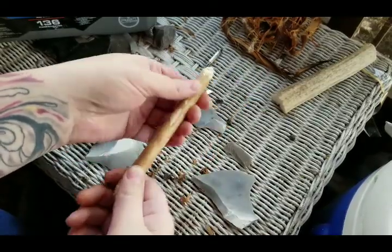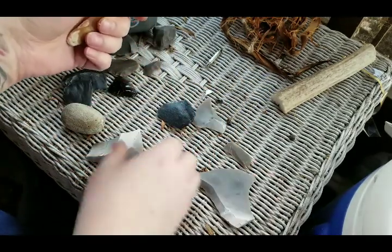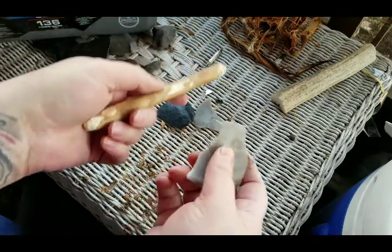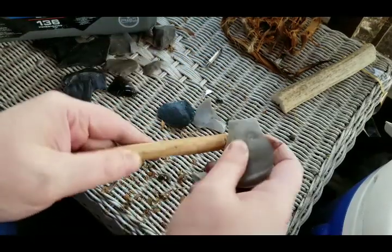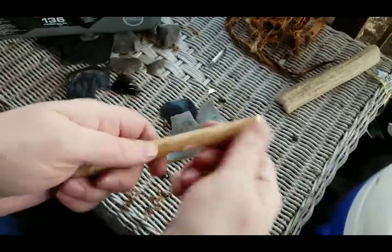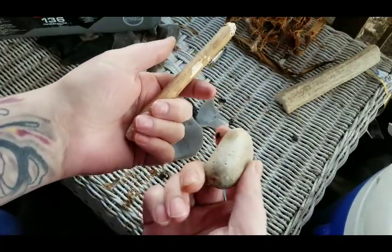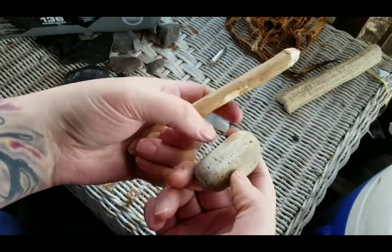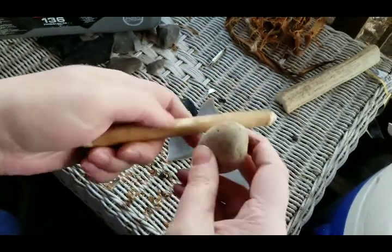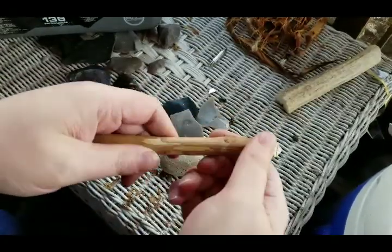Okay, I've got my stick pretty well cleaned up. A couple things I did: I took this flake here — these are just byproducts of napping and I've got a tub full of them — and I just basically took this and started scraping, which started removing all kinds of bark. Then I came back with this stone I picked up out of a flower bed and I use it as an abrader. You can see the marks on it and I just rubbed it on here to smooth and gloss it over.